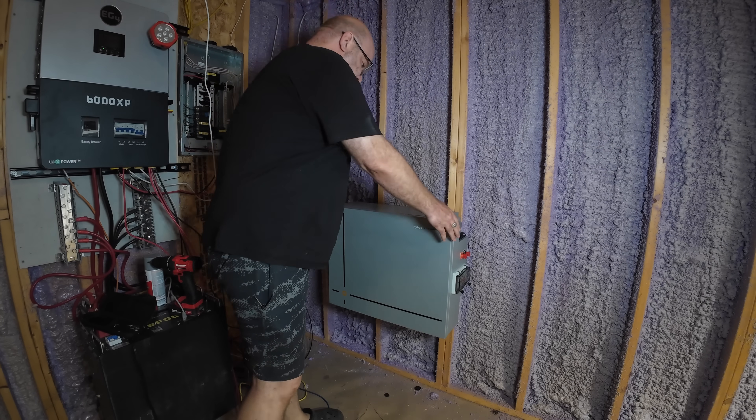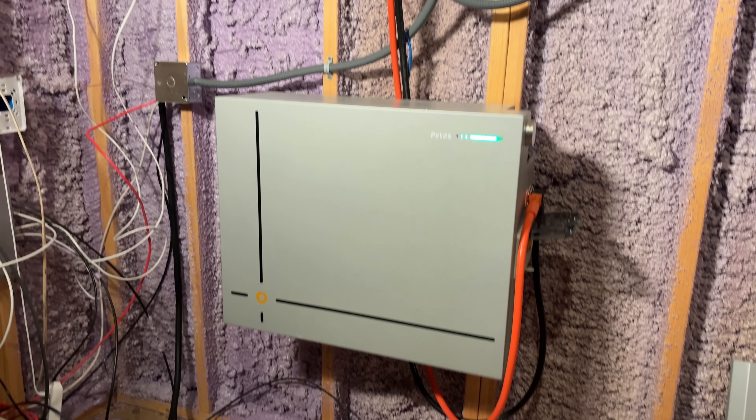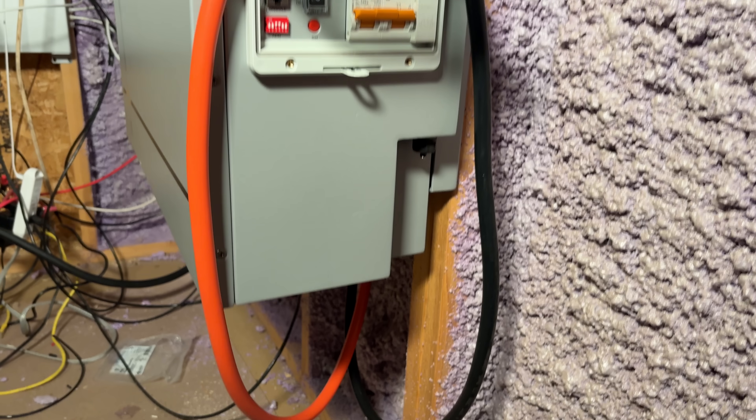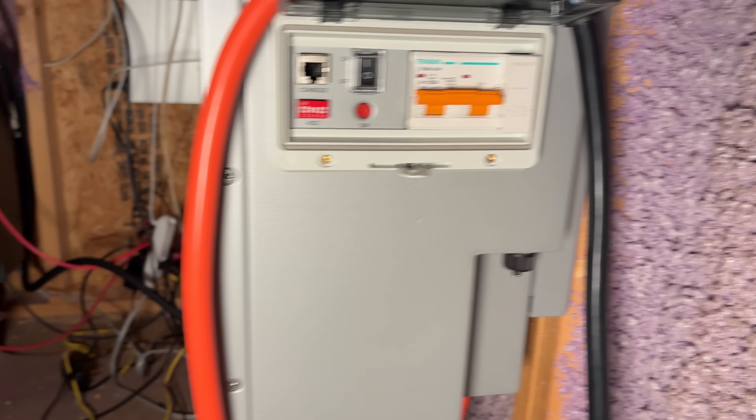In our last video, we took a hands-on look at the Pites V10A, a compact IP66-rated wall-mount lithium battery built for DIY, solar, and off-grid applications. Today, we're taking it to the next step. We're pairing the V10A with the EG4 6000 XP inverter, and I'll show you exactly how to wire it up, configure communications, power it up safely, and test it under real-world loads. Let's get started.